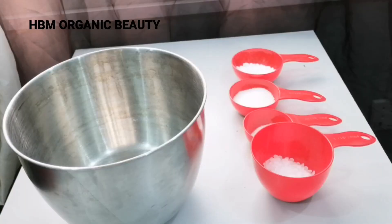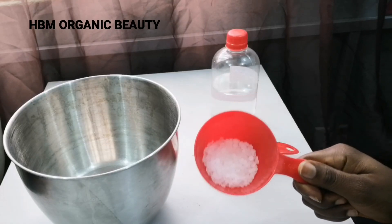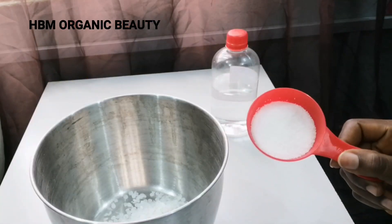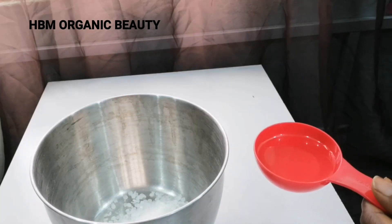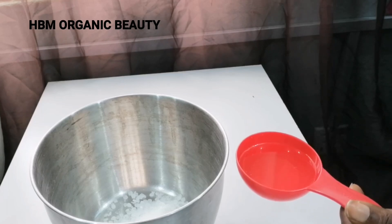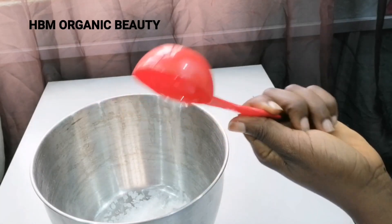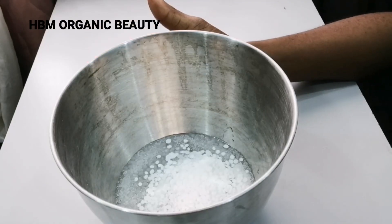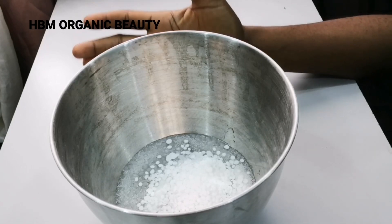In today's video we'll be making our organic base cream from scratch. First thing we're going to do is add our e-wax into the bowl, next is to add our stearic acid into the bowl, then we'll be adding our vegetable glycerin — I'm using one quarter cup, which makes 80 ml of vegetable glycerin. So that's my e-wax, my stearic acid, and my vegetable glycerin.